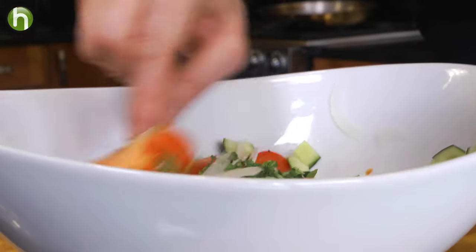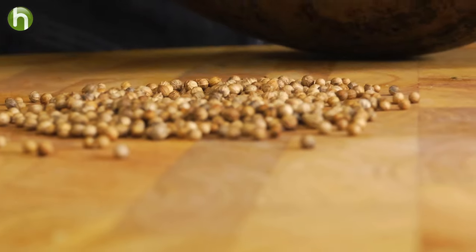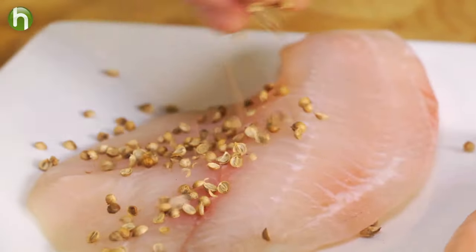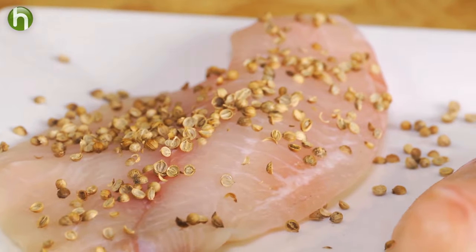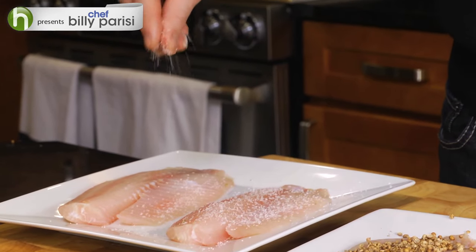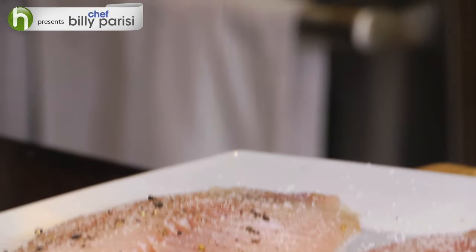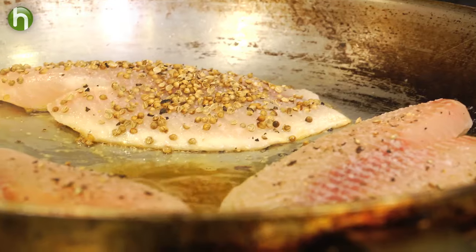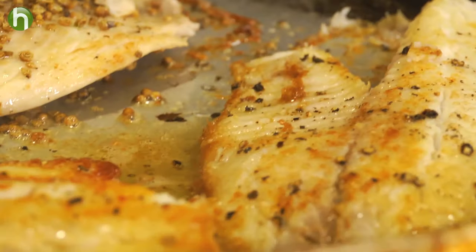And now for the fish. I want to crush some coriander — simply lay down some coriander seed and crush it with the backside of a pan. We want to coat the tilapia pretty heavily in this. Season all of the tilapia with salt and cracked black pepper. It's going in a smoking hot pan with a little bit of sesame oil. We want to sear the tilapia on both sides, get them nice and golden brown — think three to four minutes on each side.